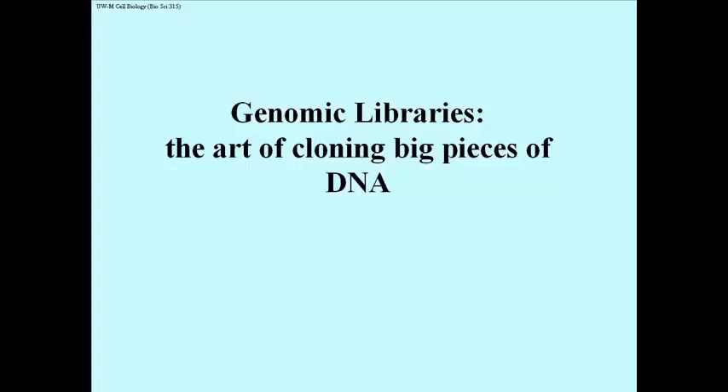When we make a genomic library, we're really cloning large pieces of DNA that will eventually represent an entire genome. This means we're not merely looking at the transcripts in the form of cDNAs — we're actually looking at the genes that would have produced those transcripts. So we need to talk about genomic libraries, the making of which is the art of cloning very large pieces of DNA.